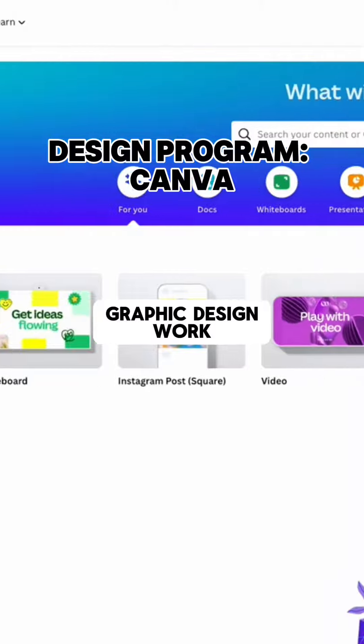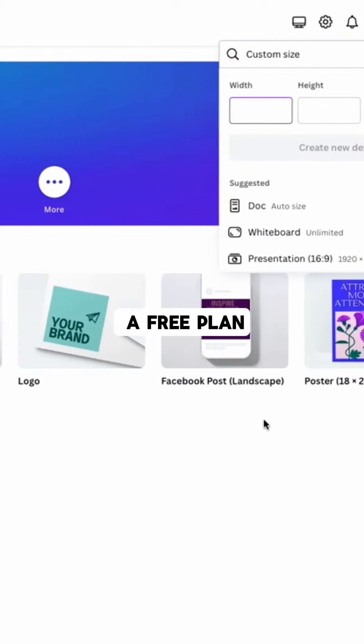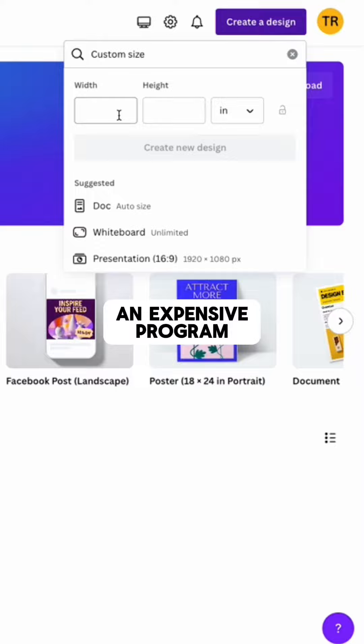To start off, if you want to do your own graphic design work, I suggest using Canva. It's very user-friendly and has a free plan, so if you don't want to buy an expensive program, this is the best option.